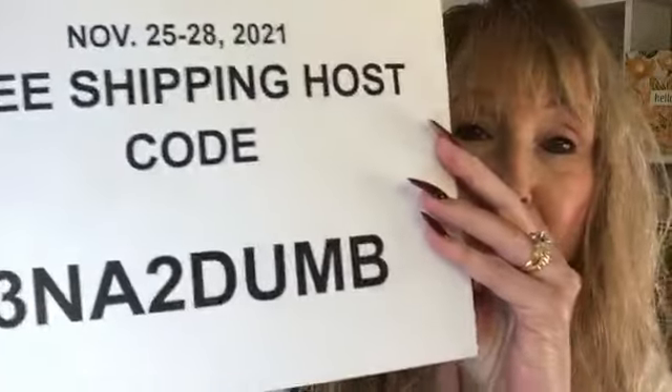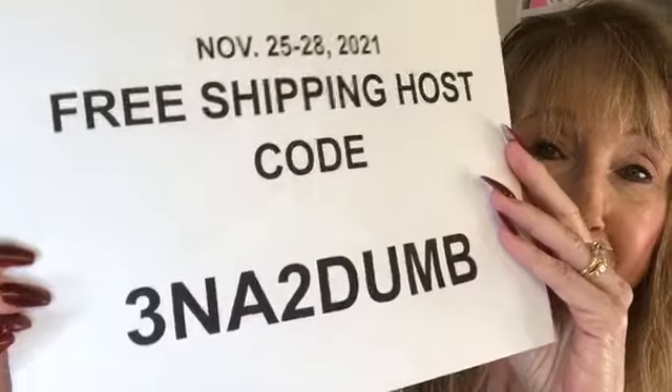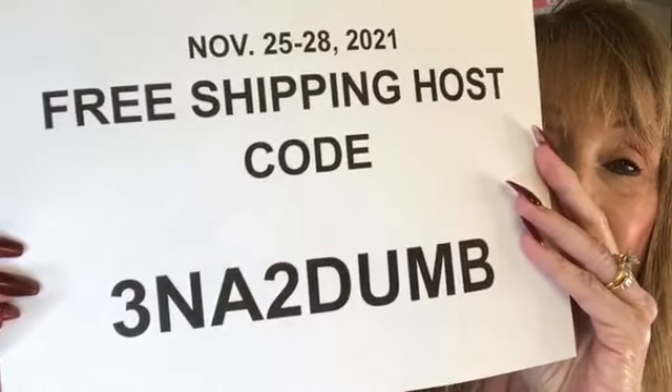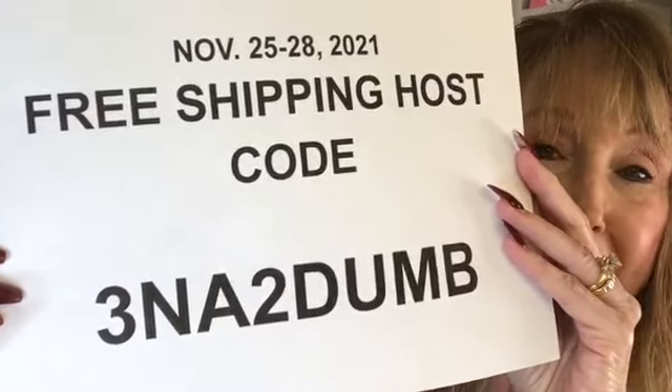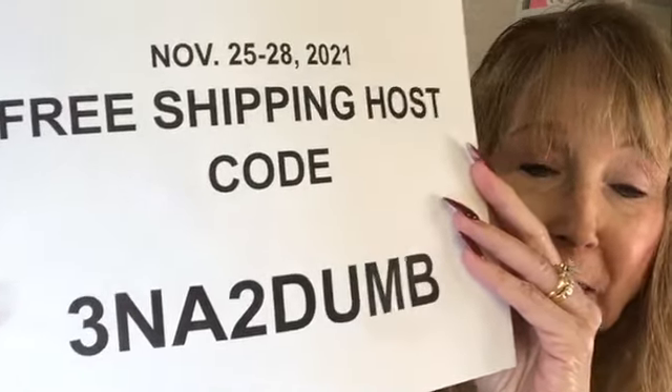This is a special host code just for this free shipping sale. My husband and I were cracking up because the host code is just assigned by a machine and it came out 3NA2DUMB — we were howling! I really can't change it; it's the host code the machine assigned. But you will not be dumb if you get free shipping! Free shipping, Thursday through Sunday, all orders over $75.